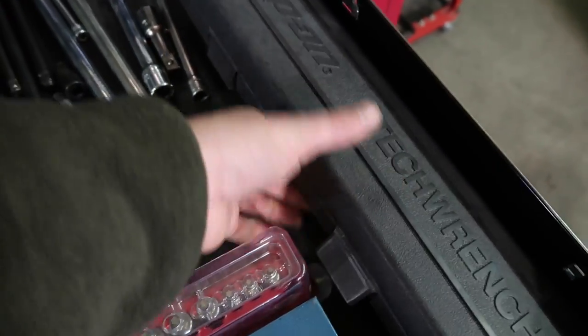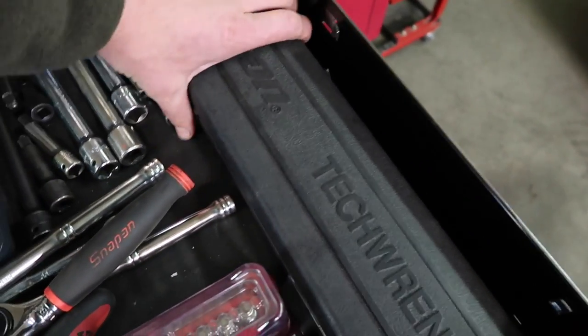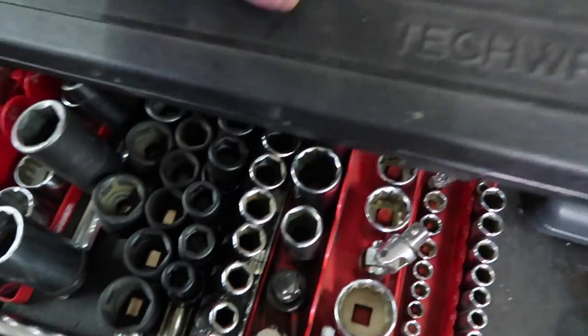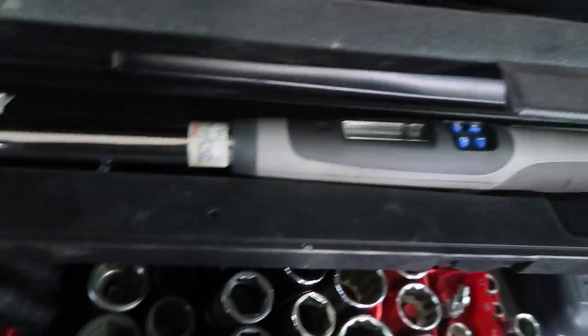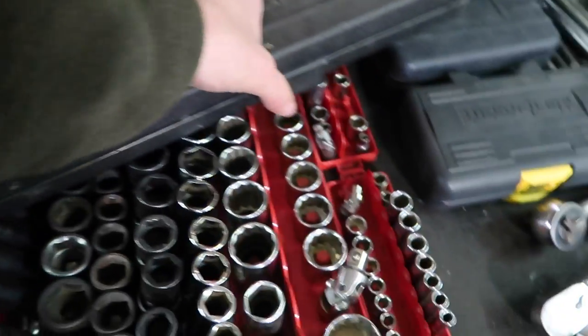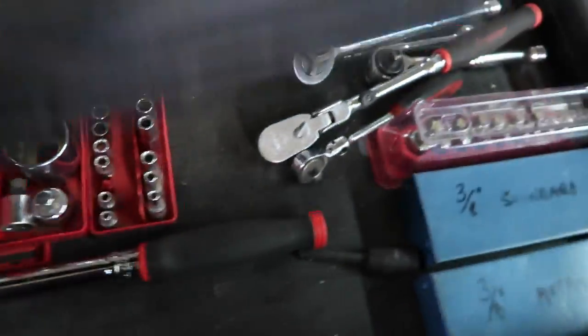There's a Snap-on 3/8 digital torque wrench right here — I bought that used but it was a good deal, certified and calibrated. A few months later I bought a half-inch version of the digital torque wrench. These were awesome and we'd get them certified by the company every now and then. It's out of date now but for torquing the wheels on my vehicles it's still plenty good.